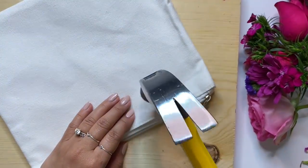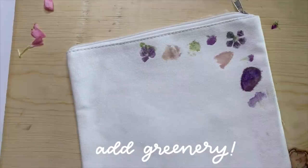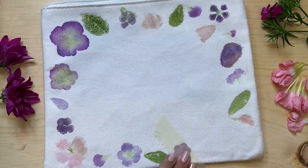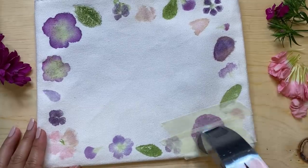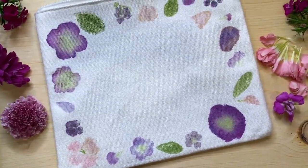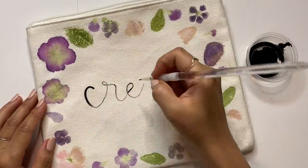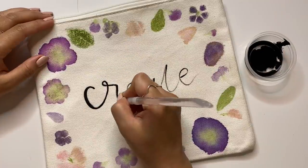This is a great way to repurpose any bouquets before they start wilting. I've also seen this technique done with leaves, so you can experiment with any plants you have around. You'll also see people taking apart flowers into petals and making new shapes. If you plan on doing this with an item that needs regular washing, I would definitely recommend that you mordant it so that the colors will last longer. Since this is a pencil case that doesn't need regular washing, I skipped that extra step.